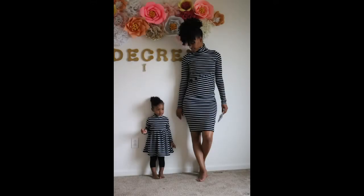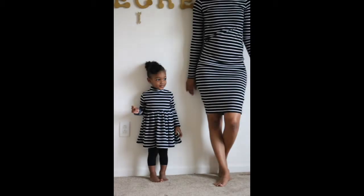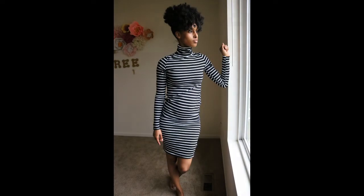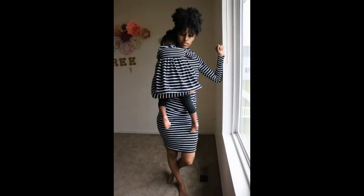Hello guys and welcome to my channel. In this video I'll be showing you how I made this long sleeve turtleneck bodycon along with this long sleeve turtleneck gathered dress for my mini me. If you're interested in how I achieve these fleece looks, please stay tuned. Alright guys, let's get started.